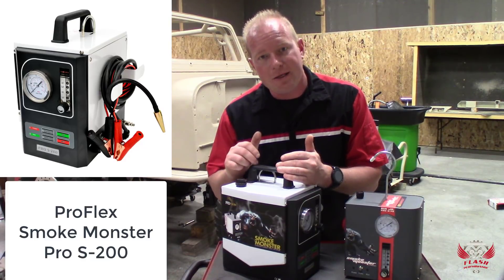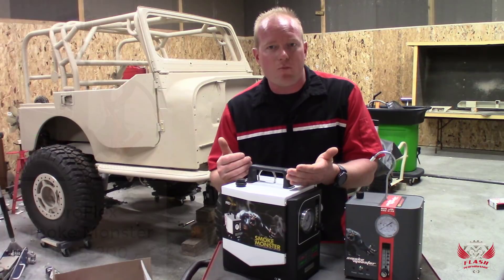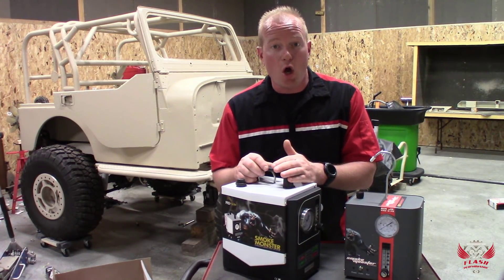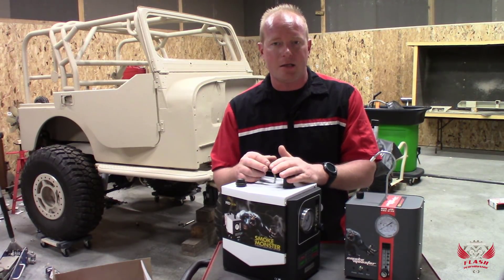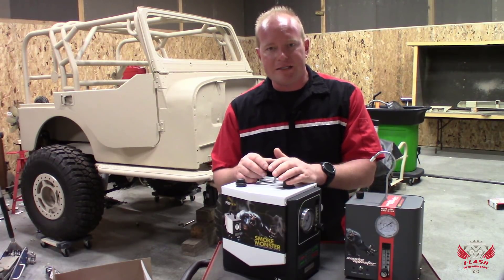First, the compressor is built in — you don't need to run shop air. All you do is hook it onto a battery and turn it on, and it'll start pumping smoke. You get smoke almost instantly and it turns to a nice, white, bright smoke within 30 seconds or so.